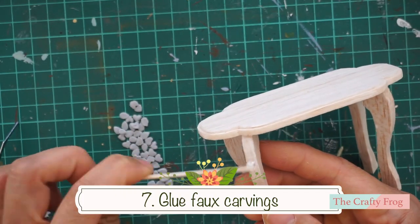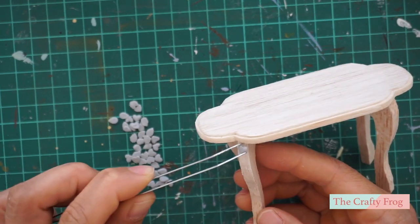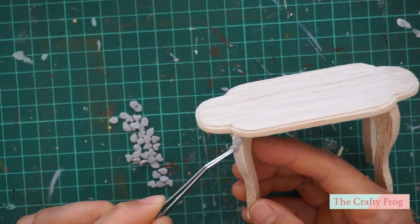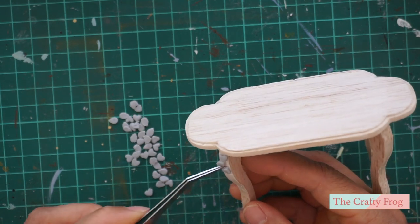Going back to the polymer clay, I glued the pieces on the upper side of all four legs. There's no wrong or right way of doing it — glue however you think and feel is right.